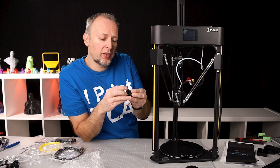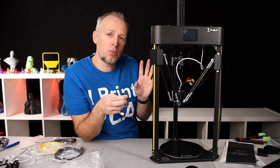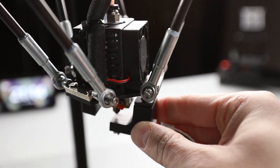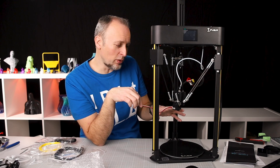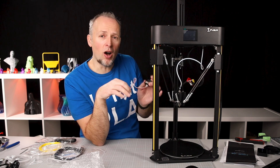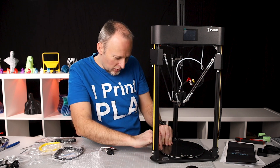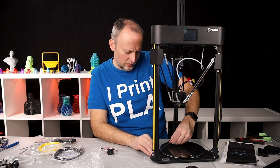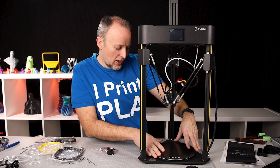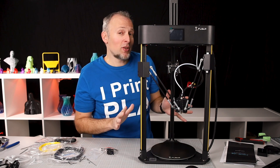All cables are connected. The last thing is the auto-leveling sensor, which works differently from other printers where the bed leveling sensor is permanently mounted. This one attaches magnetically underneath the print head, and because of that it only works when you're not printing — it measures the distance to the print bed and then you remove it before printing. There's also a protective film on the print surface that needs to be peeled off, otherwise prints won't stick. There's no way to physically adjust the bed distance; it's all done through the arm movements.